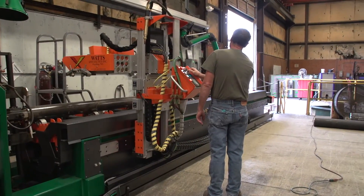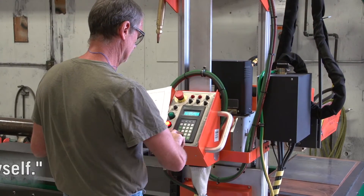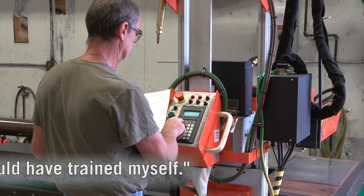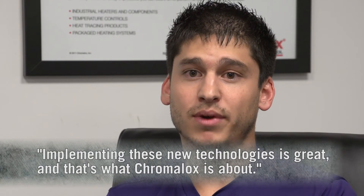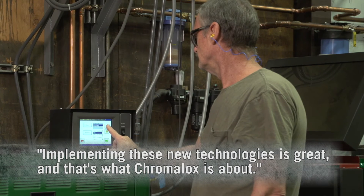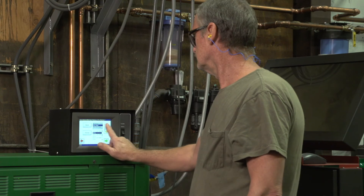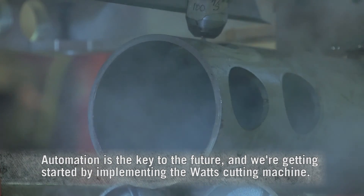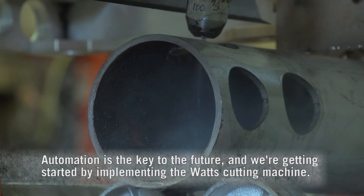With the Watts machine, the software program they developed was great. I have a background working with 3D programs, so I could have trained myself — I wouldn't have even needed them with that software program. Implementing these new technologies is great, and that's what Chromalox is about. We're trying to improve, add newer technologies to make things easier, make it friendly to the workforce, and automate everything as much as possible. Automation is the key to most companies' futures, and that's how we're getting started — implementing the Watts cutting machine.